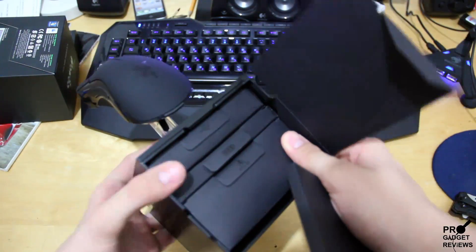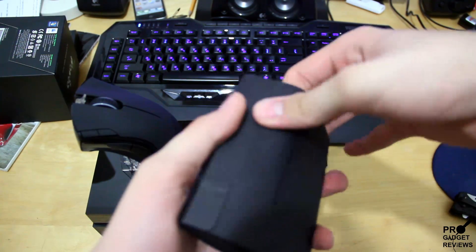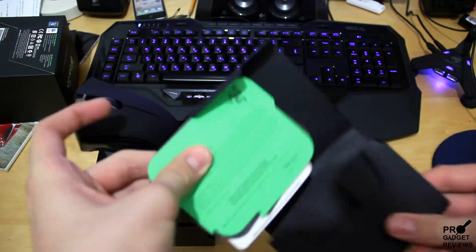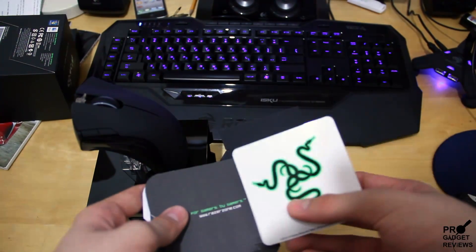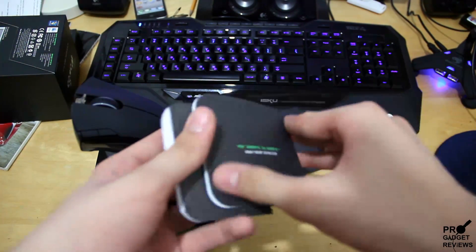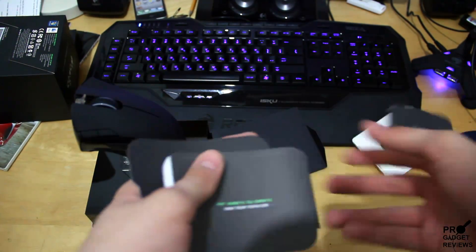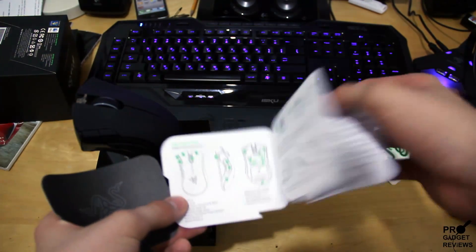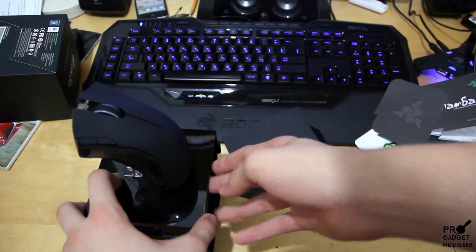We got a lot of kinds of slots in here. Let's see what this is. So we got some Razer cards, a sticker, a manual I think, and all kinds of instructions. Let's see what else we got here.